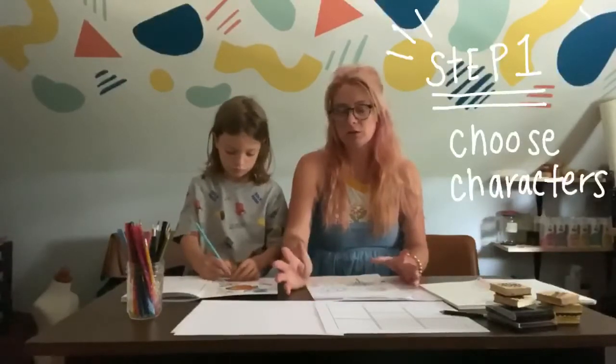Step one, you're going to choose your character. These can be completely made up. You want your character to have some kind of trait that you can recognize your character in each box. Your trait could be the clothing they're wearing, so maybe they're wearing a specific outfit. It could be an expression on their face.